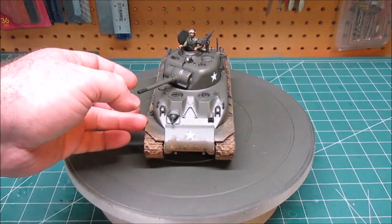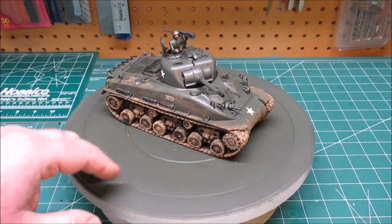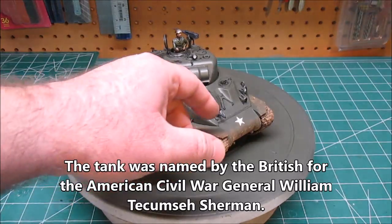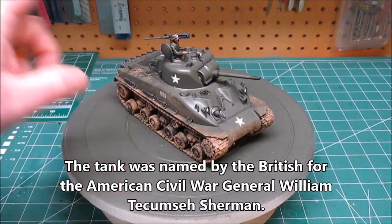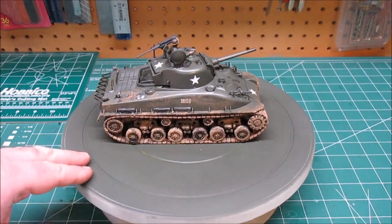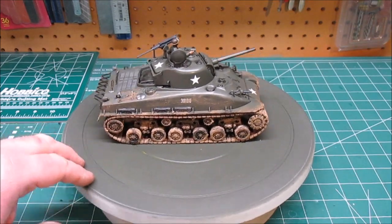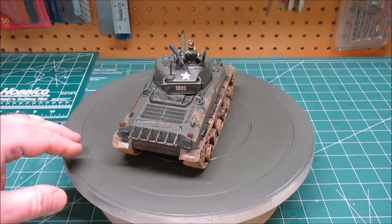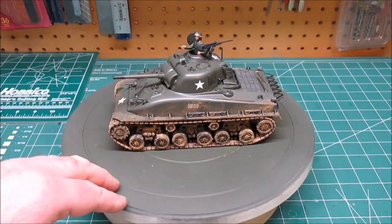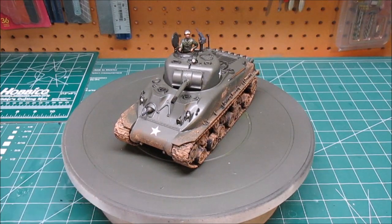I gave it a little bit of a dull coat at the end — even though these tanks were kind of shiny, they weren't as glossy as I had it for applying the decals and doing the weathering. So I did just give it an overspray with a little bit of flat matte to seal it all in. That mud in there, that dirt — that's just a can of tile grout mixed gently with just a little bit of water to make it stick, and you brush it in and glop it on, and it'll stick wherever it would stick on the real thing.